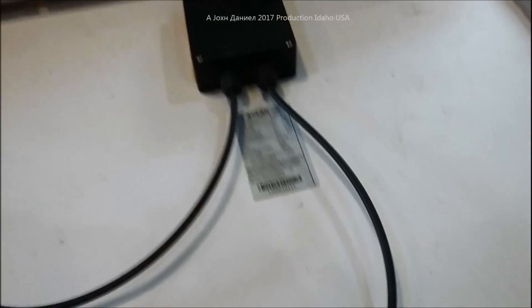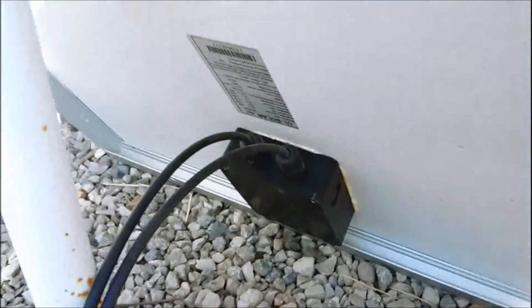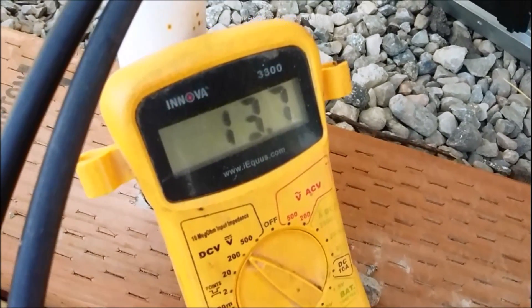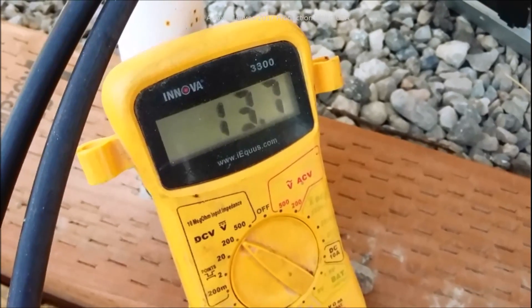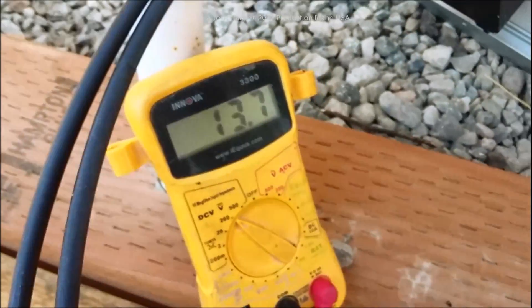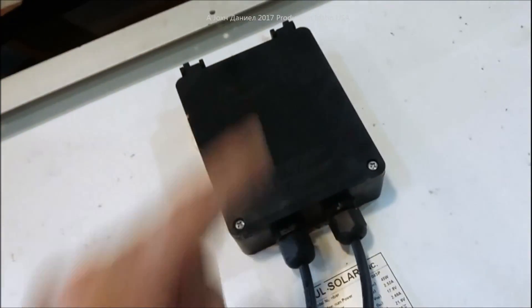Let's do a volt test and see what we're working with. The solar panel is sitting out here in the sun and it has got 13.7 volts - that is a terribly bad result. A panel like this will actually be drawing down your other panels, so you do want to watch for this. We're gonna bring the panel back in the shop and open up the box to find out what's going on.